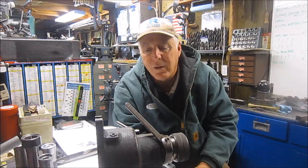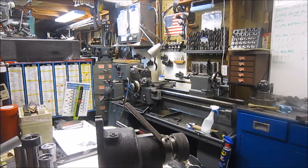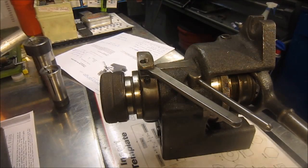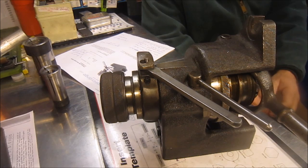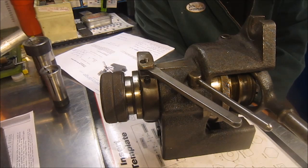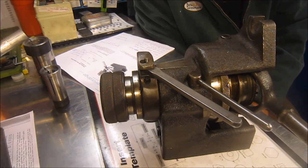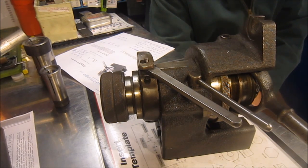Let me rearrange the camera and we'll have a discussion on this. Let's have a discussion regarding this indexing fixture. It's a Hardage — the model number is an HV4N collet index.